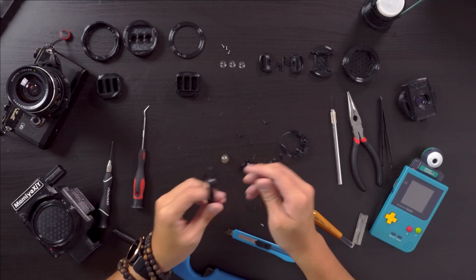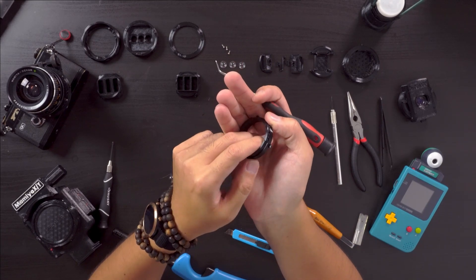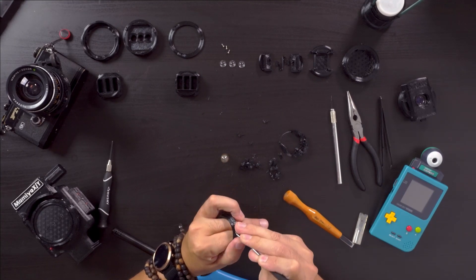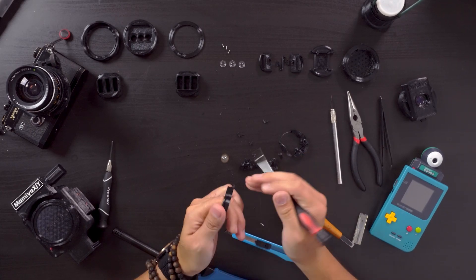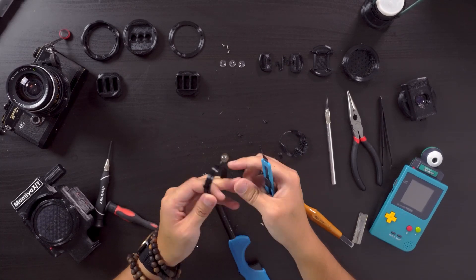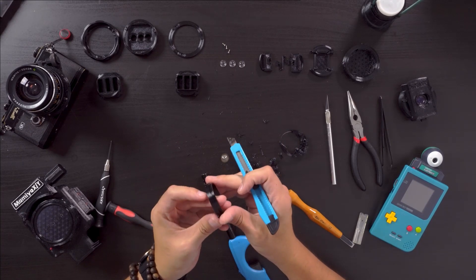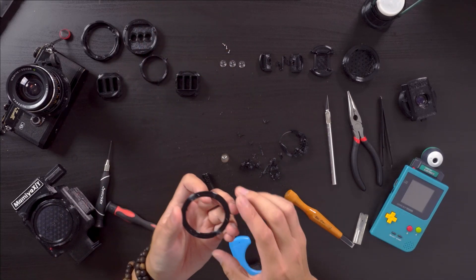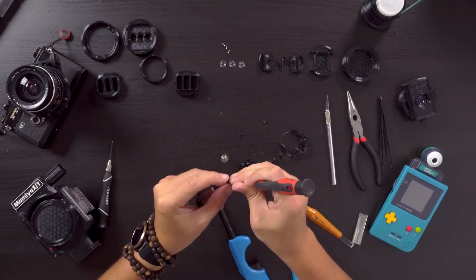The mount flange is pretty quick. Just run your awl through the supports on the flange and then clean up with a straight razor. Finally, the lens mount cap — I just run the razor through the interior until it's smooth and I clear the screw holes with an awl.